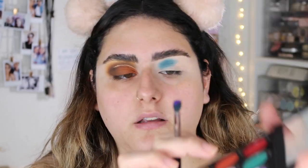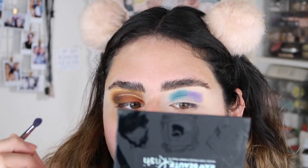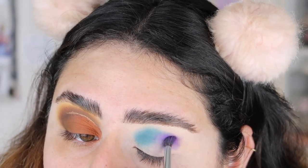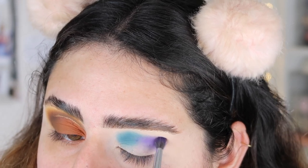Then with that same brush I'm going to take the shade 'Trivia,' which is the purple one. That one's definitely a little bit more — let me zoom you guys in. Do you see that? I apply it and I pack it on.